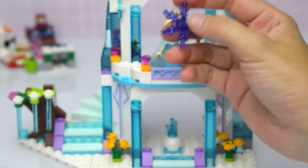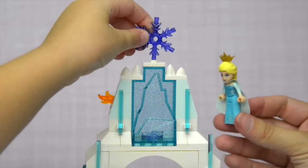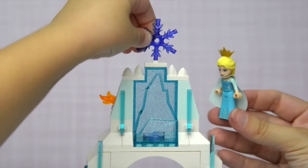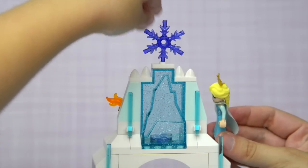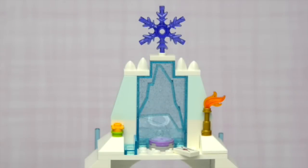And here we have the crowning centrepiece for the top, so we're going to go all the way up. And Miss Millie, my beautiful six year old, is putting it on. Elsa's checking to make sure she gets it on right. There we go, and she says: well done, a job well done, Millie. Very good work.